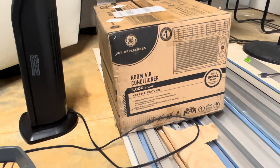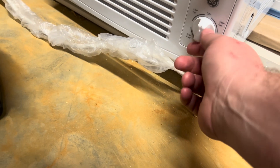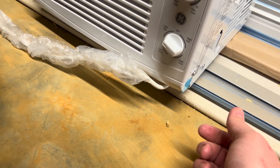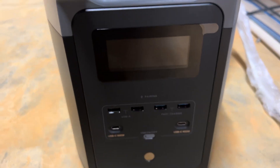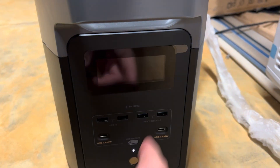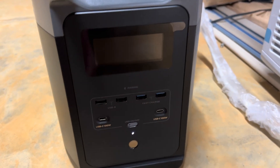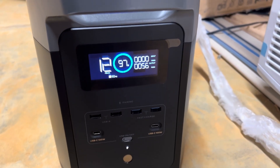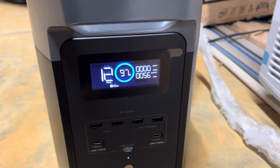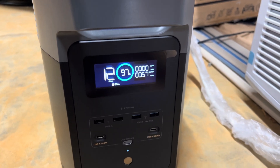Next I wanted to test this 5000 BTU window air conditioning unit. At first I started the fan on low without the compressor kicking in and there was barely any draw. One frustrating thing about this unit is the screen doesn't stay on continuously, so you have to wake it up to check the status. I was impressed — just having the fan on had a minimal power draw and it could obviously last 12 hours.